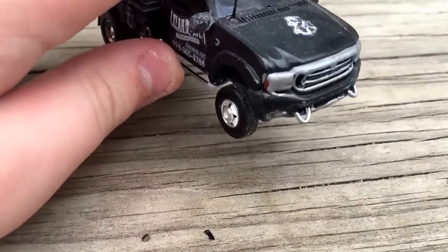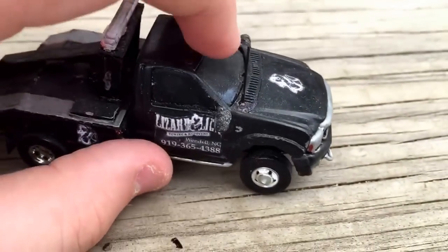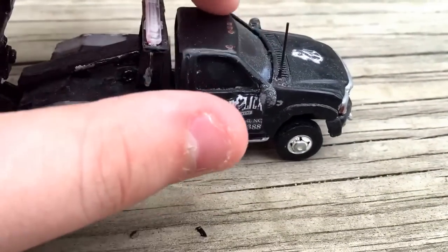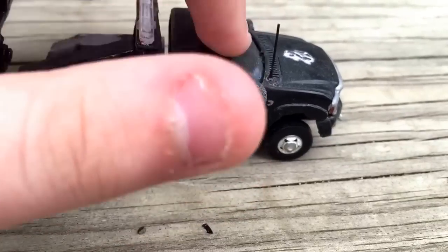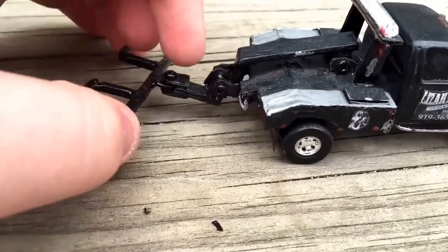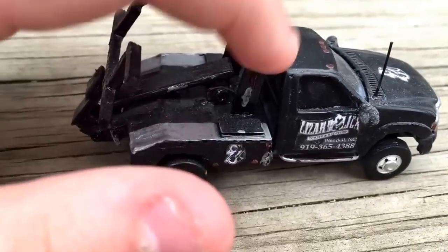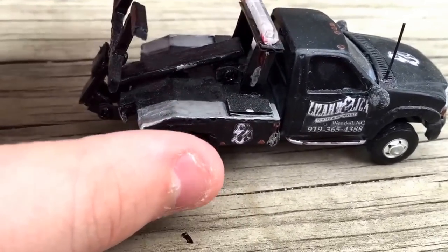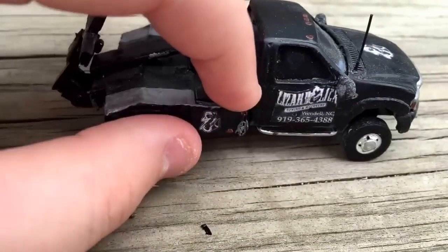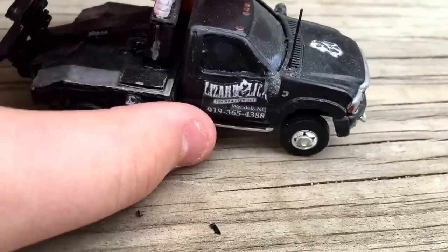Here's the first Lizard Lick tow truck I built — tow hooks, fenders, mirrors, antenna, cab lights. There's bumps, got the bed that comes down on both sides. Got the light bar mount — or rack, I should say — and tool boxes on each side. So there's that.